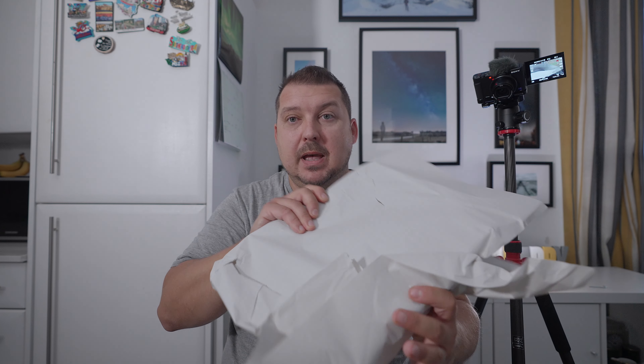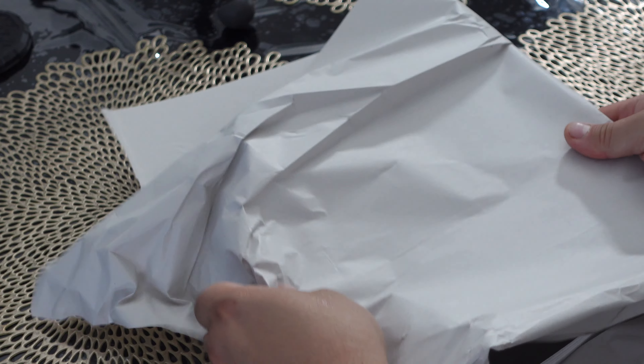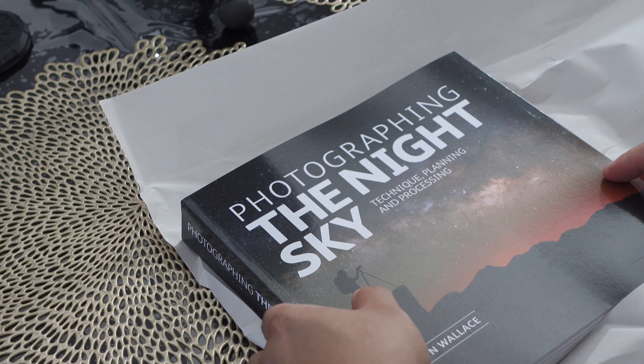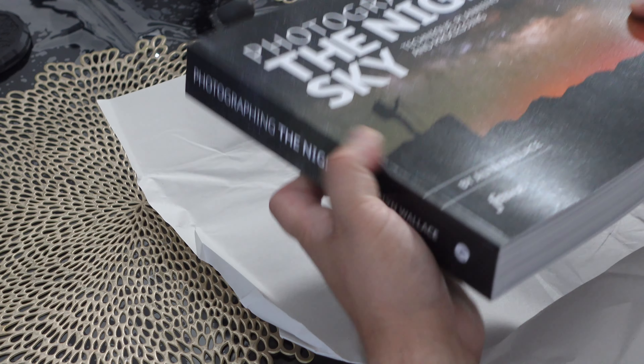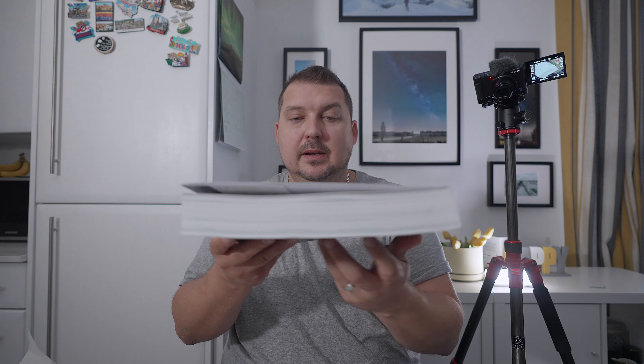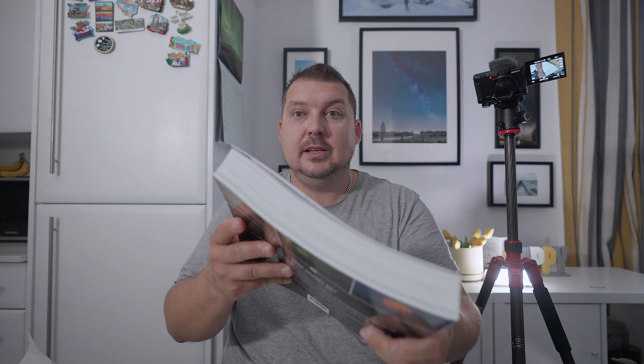The unboxing was pretty simple — it came in a standard Amazon box, nothing special, then wrapped up in just some white paper. So let's open it up. I've got the camera over here so you can see, and here it is. My god, even just for the amount of paper, that price is justified. This is a behemoth of a book.